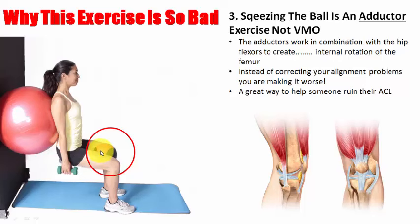Squeezing the ball is an adductor exercise — adductors are linked to tight hip flexors. Adductors in the gym used to be called the 'chick machine' — it's just a crazy exercise. Why would you do that if you've got a problem with your knee, knowing you've probably got tight hip flexors and tight quadriceps? Over 90% of the people I see have that, from severe to common knee problems. So instead of correcting your alignment problems you're making them worse — a great way to end up tearing an ACL.